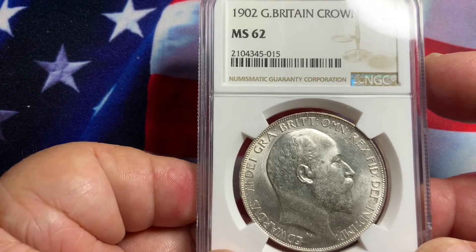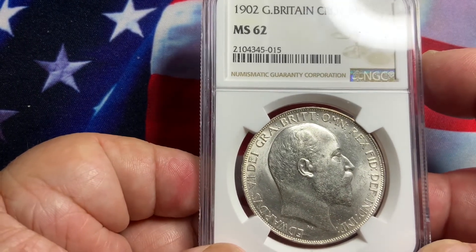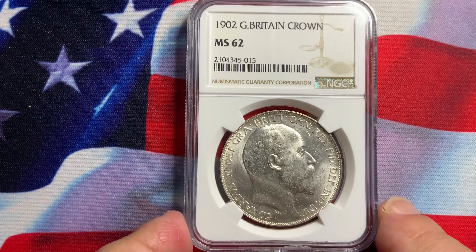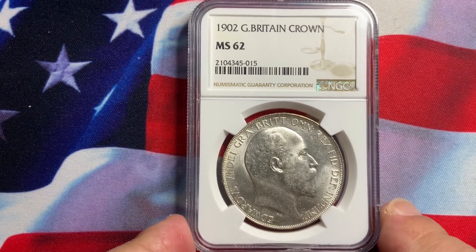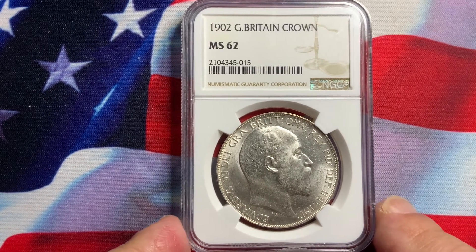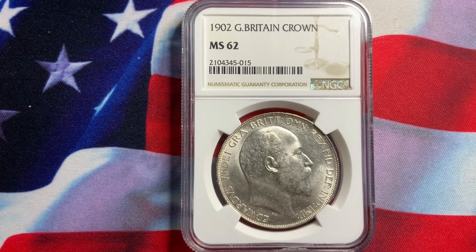The 1902 Crown is graded NGC 62 — a very hard and very difficult coin to grade. Be aware that when you buy these coins you know how to grade them, because some will look uncirculated but are in fact circulated. If it's certified, it is likely uncirculated, but you still have to be picky, because sometimes even though it's certified the coin is weakly struck. Avoid coins that are weak-struck, because when you decide to sell, other collectors may think it's circulated and overgraded.